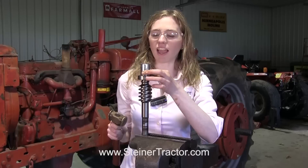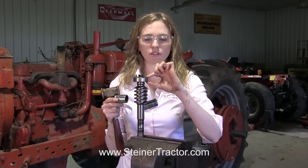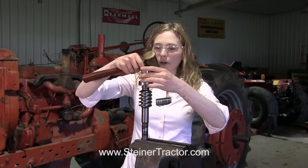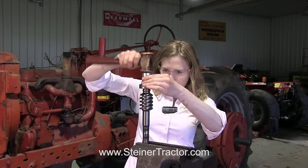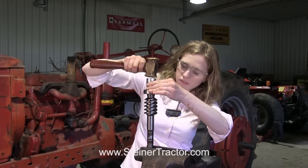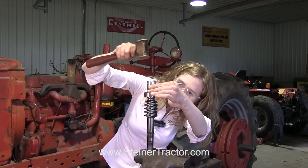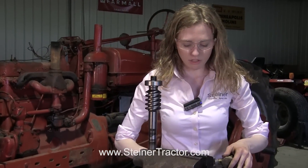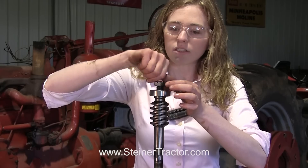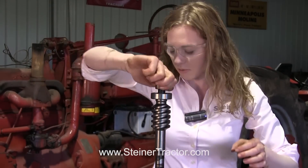I'm putting this bearing on. You can see that I'm using a socket to only touch the inside of the bearing — we don't want to touch or pound on the outside of the bearing because it can do damage. You can see it's down far enough and it moves freely; it looks good. Now I'm going to put the castle nut on, start it with my fingers, and then tighten it up with the impact wrench.